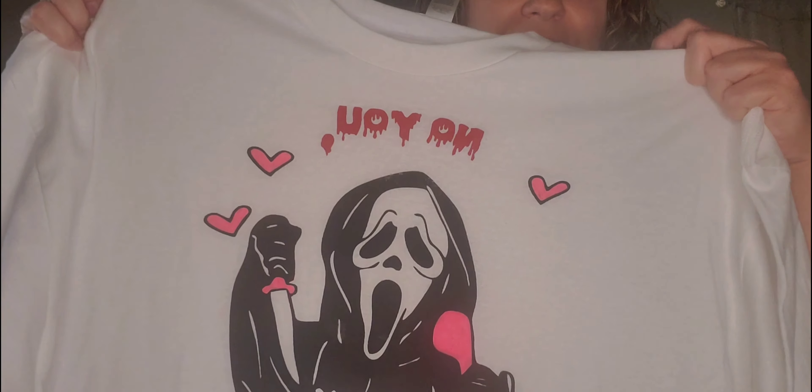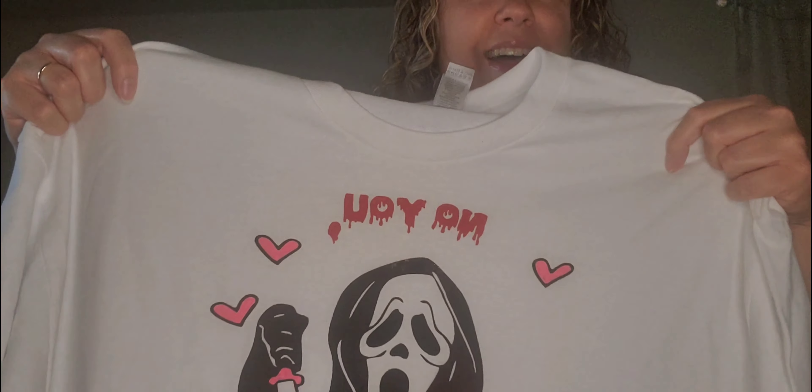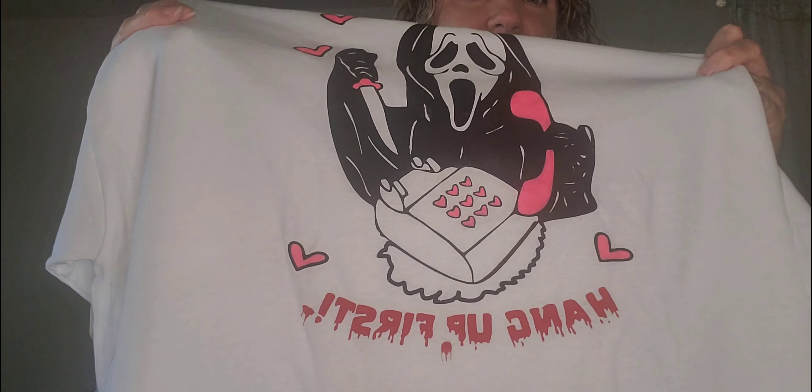We've got one from Scream — from the Scream movies. It says 'No, you hang up first.' It's got some pretty pink on it and the phone. Scary movie.